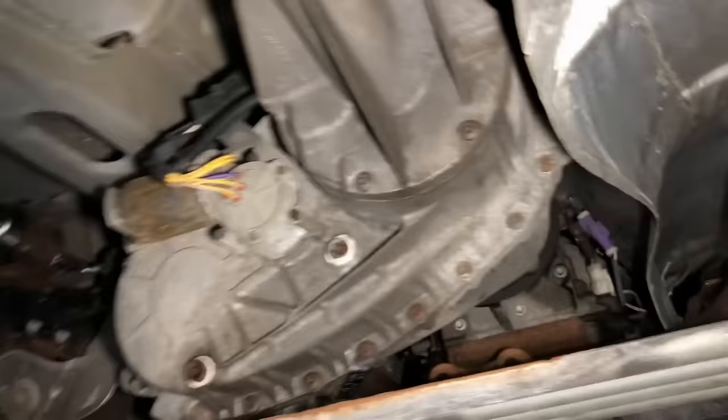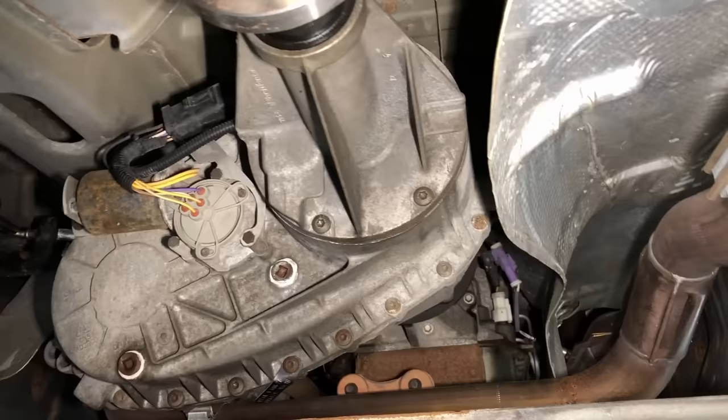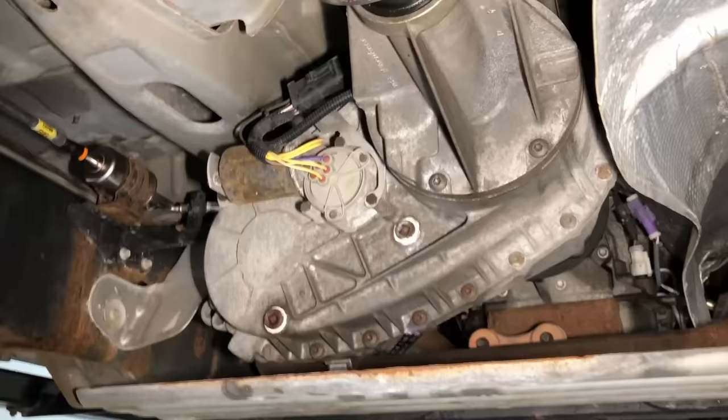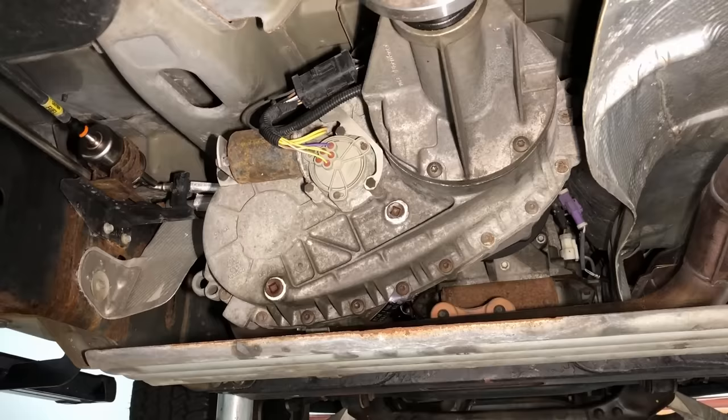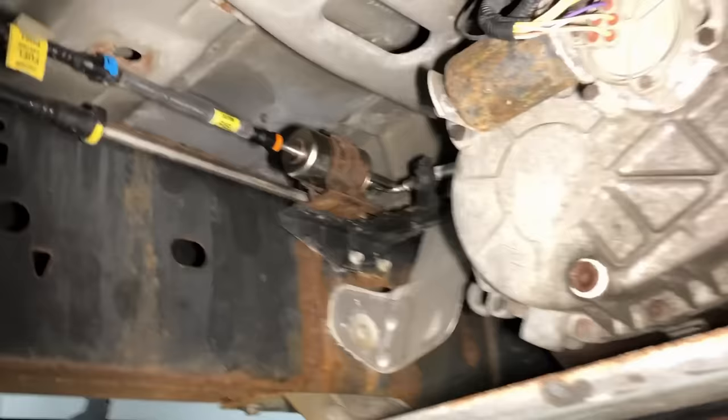Moving on to the transfer case. Transfer cases are pretty simple inside but they are constantly spinning — the input and output are always spinning, though the chain and drive to the front is not spinning unless you select four-wheel drive. You can change them every 60,000 miles and probably be okay. For me personally, because it's so easy — there's a fill and drain plug and it takes 10 to 15 minutes, two quarts of fluid — I change them every 30,000 miles. It'll keep it happy.